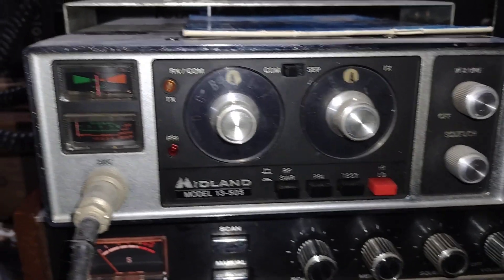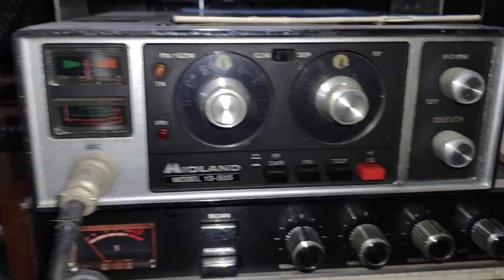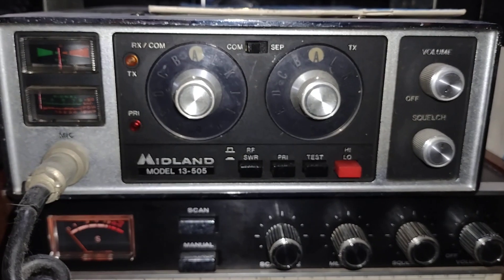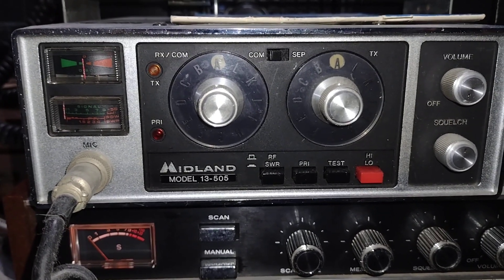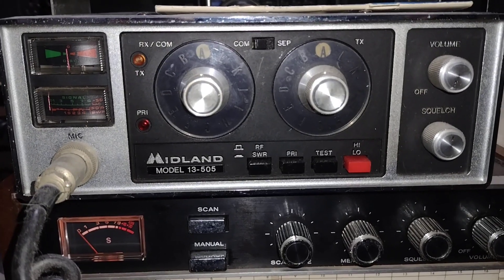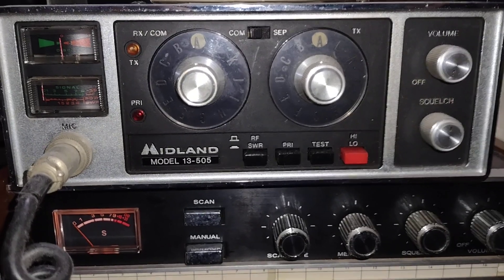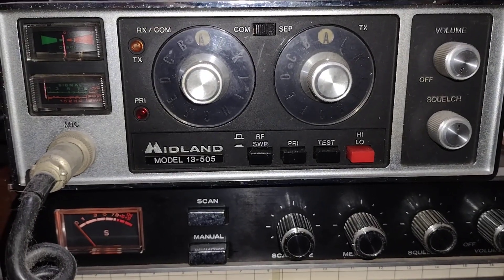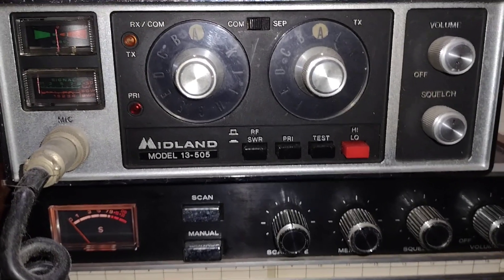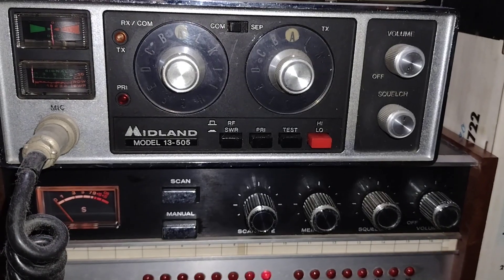The 13505 features a zero-center meter to set it on frequency, and it also has a built-in SWR bridge. Back when this was made in August of 1973, if you wanted to check the SWR on your 2-meter antenna, you'd borrow somebody's Bird wattmeter, which was the standard then and is the standard now. This one also puts out 30 watts, which was pretty good for a radio of its era.